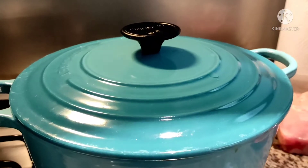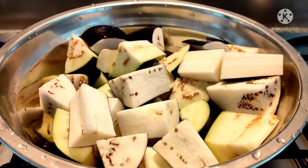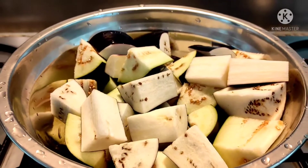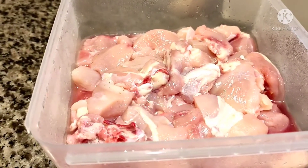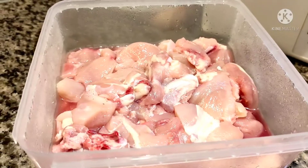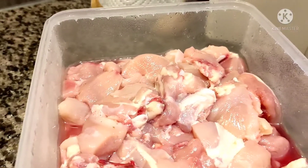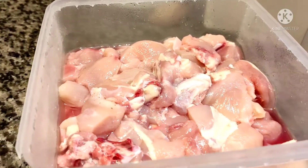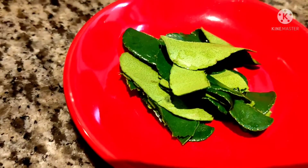Let me show you our ingredients. First, this is the eggplant — I used two eggplants. Then, this is our chicken — one and a half kilos, with both meat and bone. Then, this is the lime — kaffir lime leaves.